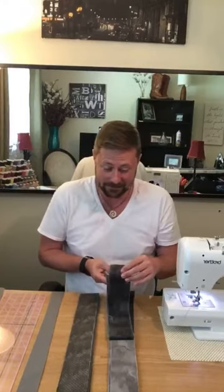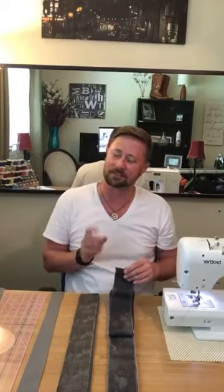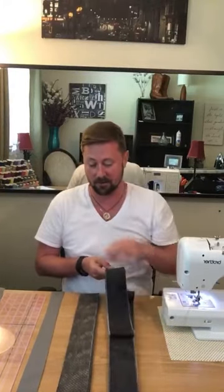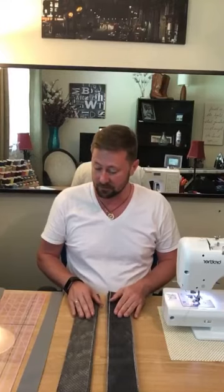I feel pretty confident that because they're in the same tones — the same soft grays, dark grays, and light grays — I can make it look good. We shall see. Ironing is very important, very very important.